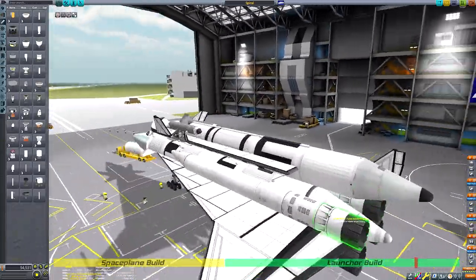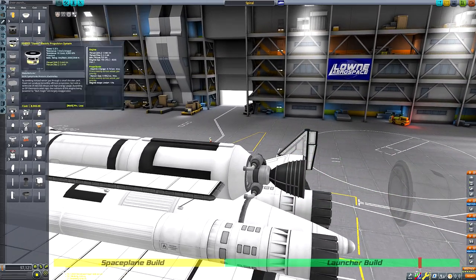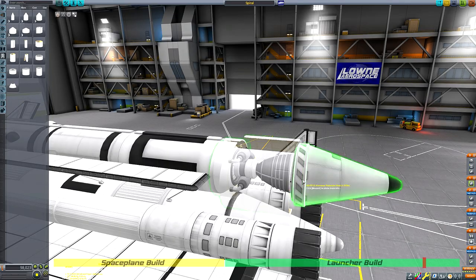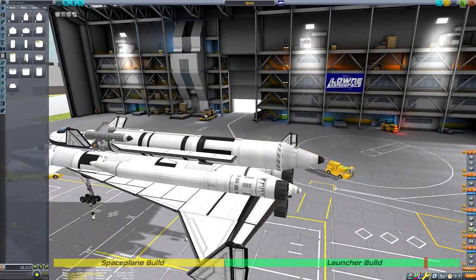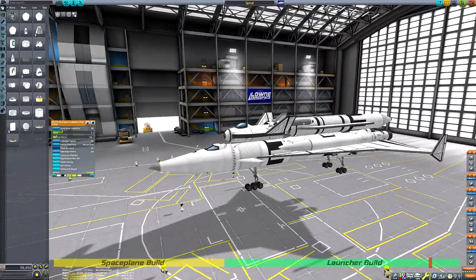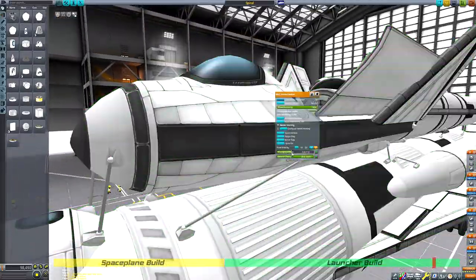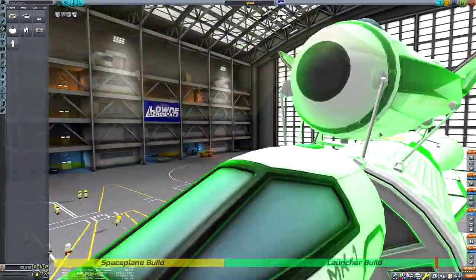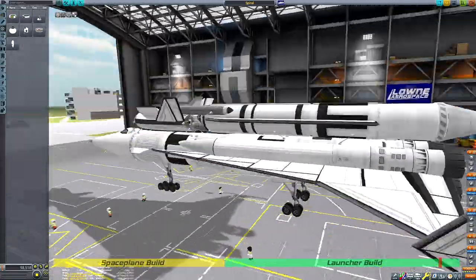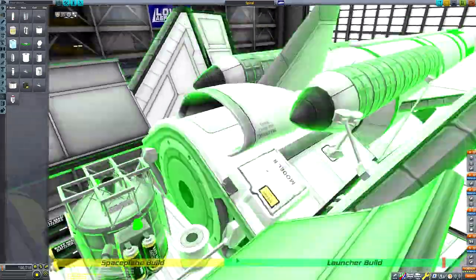I did replace the Skiff engine just there — I always want to give it a chance but I never find a practical use for it. It came with the Making History DLC and I've only ever used it to recreate Saturn Vs. I tested this craft with the Skiff engine and it didn't provide the thrust-to-weight ratio I needed, whereas the Skipper engine did without compromising much on delta-v. So the Skipper was the better choice for this mission.